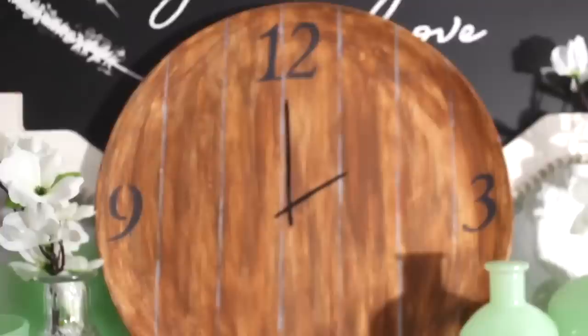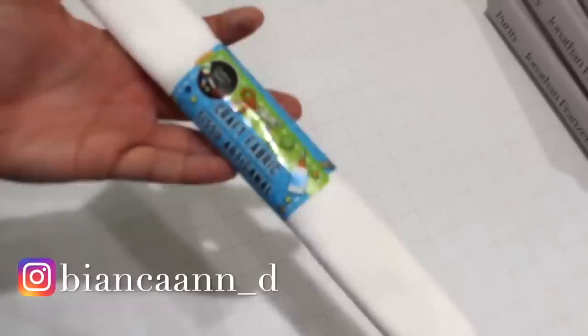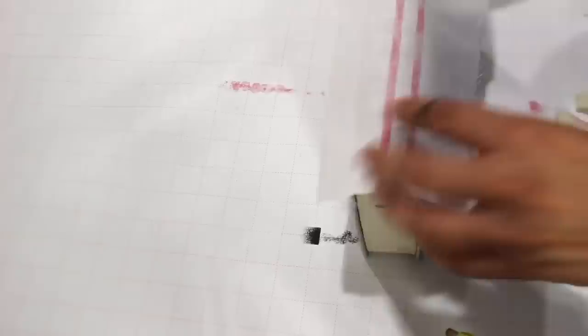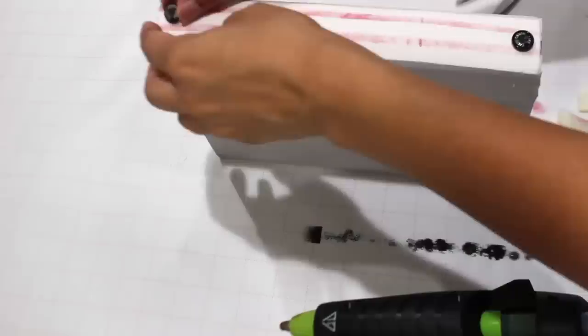I'm making more vintage books, but these are very different from the ones earlier in the video. Using this fabric I'm cutting off a piece to add to the ends of the books. Using painters tape I'm adding a couple of stripes, then after hot gluing the fabric on I'm adding a couple of buttons to each end of the book.